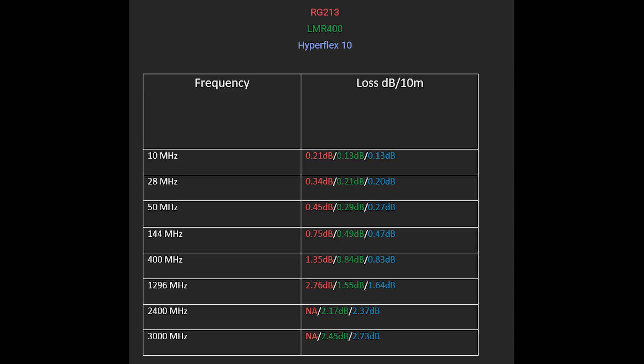The HyperFlex 10 is very similar to LMR400, with RG213 having slightly more loss. At 144 MHz — 2 meters — there's 0.75 dB loss per 10 meters with RG213, and 0.47 dB loss for the HyperFlex, again very similar to LMR cable. Keep in mind that 3 dB of loss is half your power. You really want to aim for 1.5 dB or less. Anything less than that is absolutely fantastic. The more loss you have, the more power is wasted in both transmit and receive directions — and once you lose it, you can't get it back.